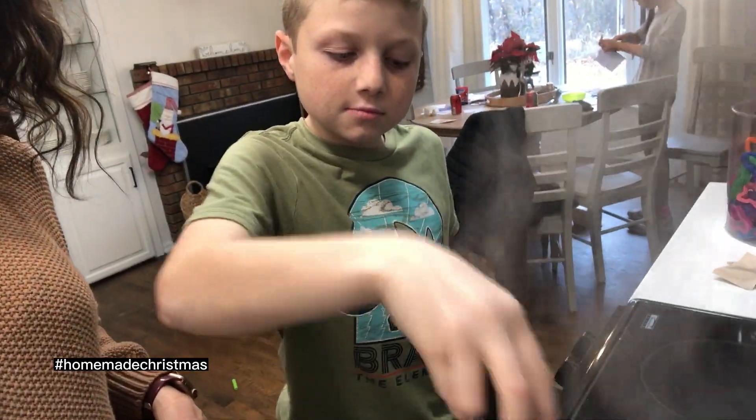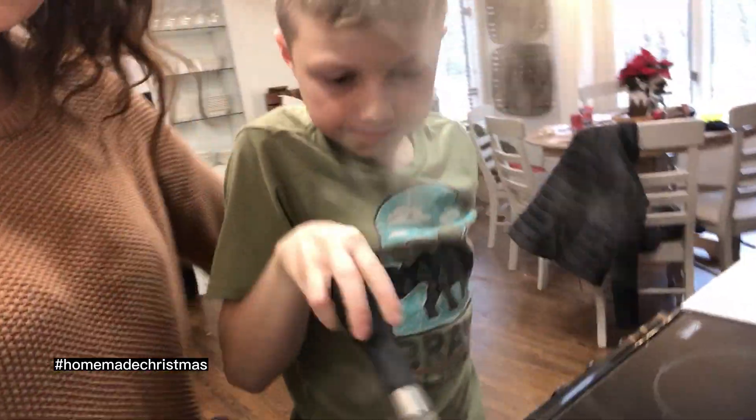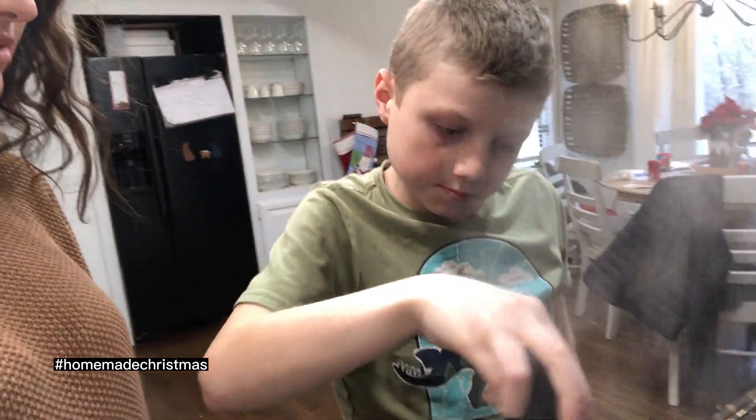I'm keeping my hand over here so it doesn't get hot. Good job! Can you see in there? Do you need to scoot up some? It's jiggly! Alright, we can look down in there — it's kind of foaming. Get all around the sides. Excellent job!